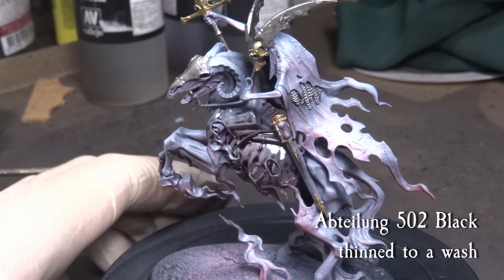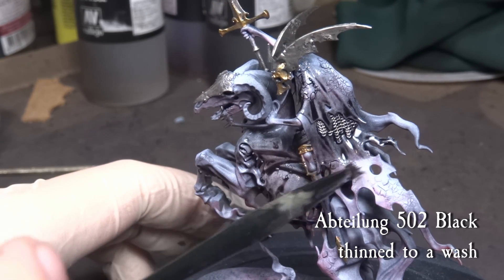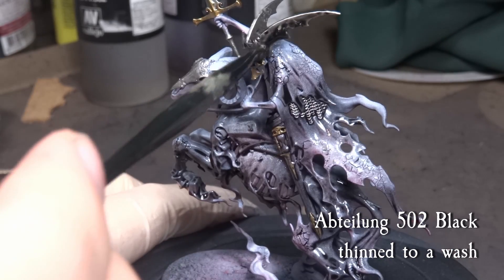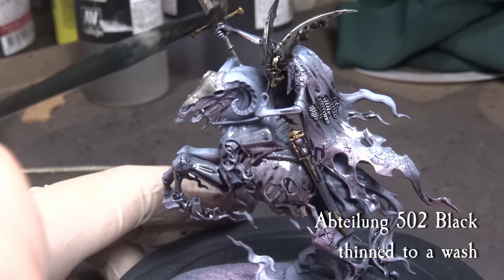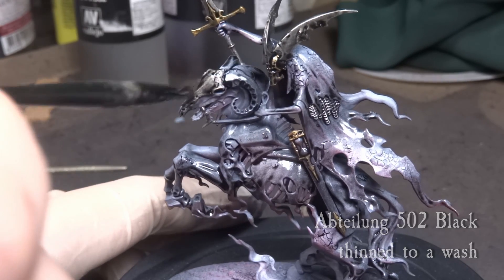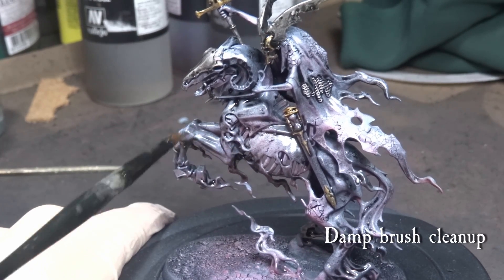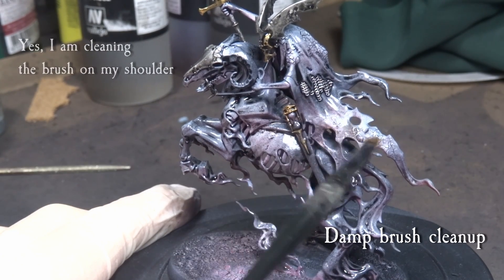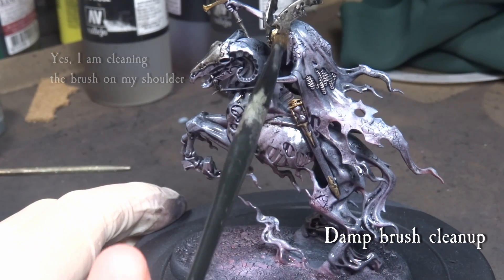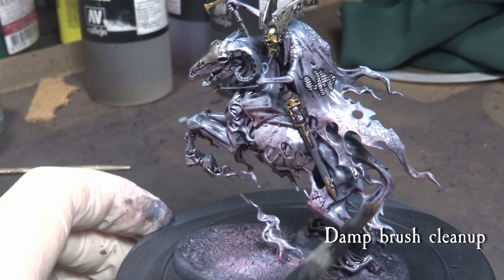Mix up some Abteilung 502 Black oil with white spirits until you have a nice flowing wash. Stipple the wash over the whole model, and if you are worried about the thin layers of glazed white and red, you can always do a round of matte varnish before this step, but it's not required. Work the black wash all over, but try and avoid excess pooling. While the model is still wet, go over the parts where you notice pooling of the wash and pick it up with a damp brush. We don't want to remove the wash as such, but we want to get rid of the large pools of wash which will certainly occur.